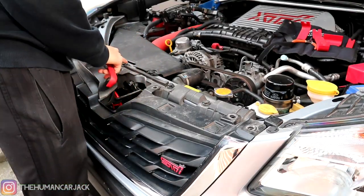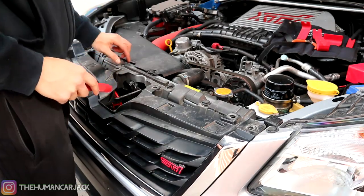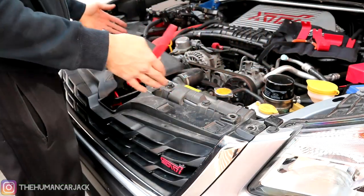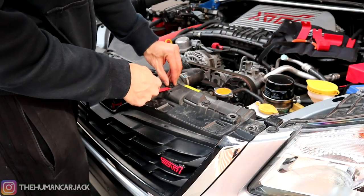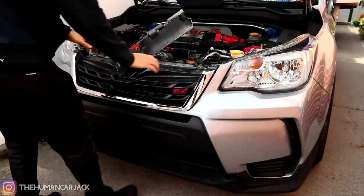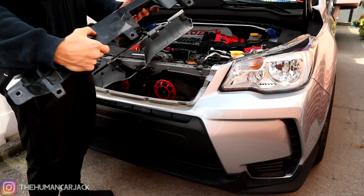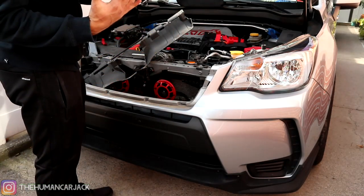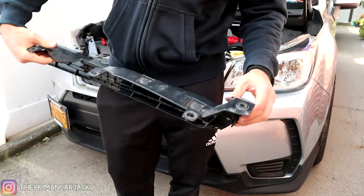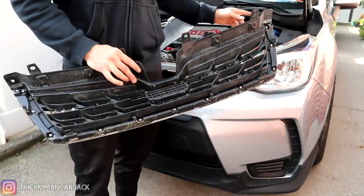It looks like I'm going to have to remove these pop clips as well because there should be a couple of other screws in here on this side. I think if I take off this inner part of the grill, it'll give a little bit more clearance so I can access those screws. So I popped them out already and we're going to go ahead and actually remove them. We got the lower grill out — it wasn't too bad actually.